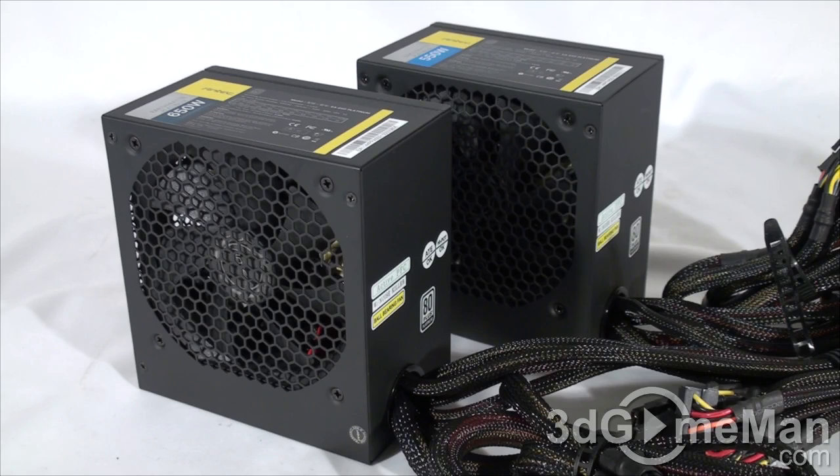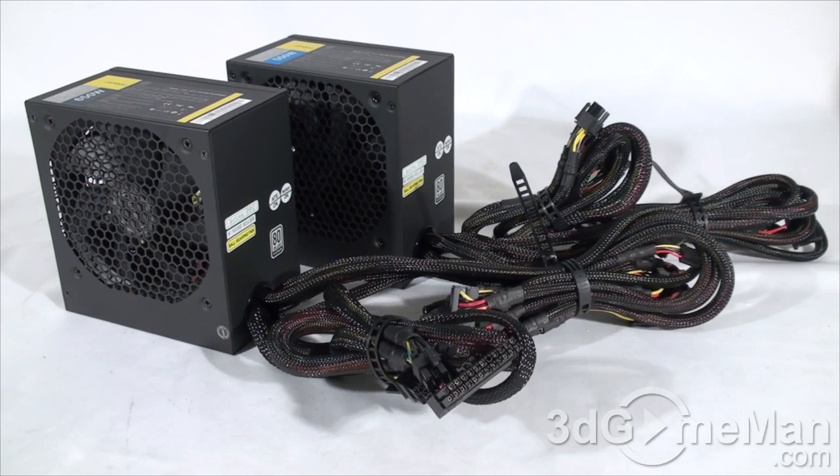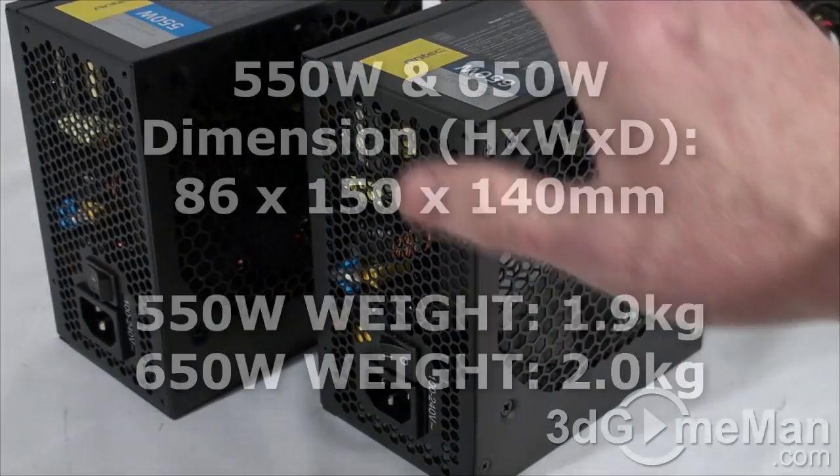Sixth, look for a power supply that uses Japanese capacitors — this ensures a much more reliable product than one with low-grade capacitors. These power supplies use Japanese high-density capacitors. Finally, get a power supply with enough leads for your setup, and consider a modular design to reduce cable mess inside the case. This power supply comes with a three-year warranty and lifetime global 24/7 support.